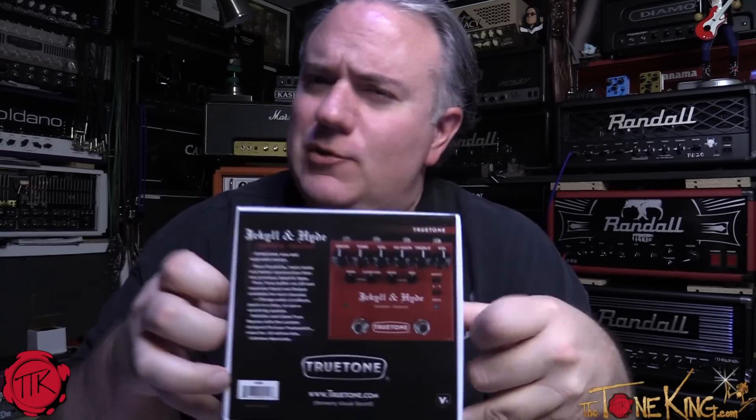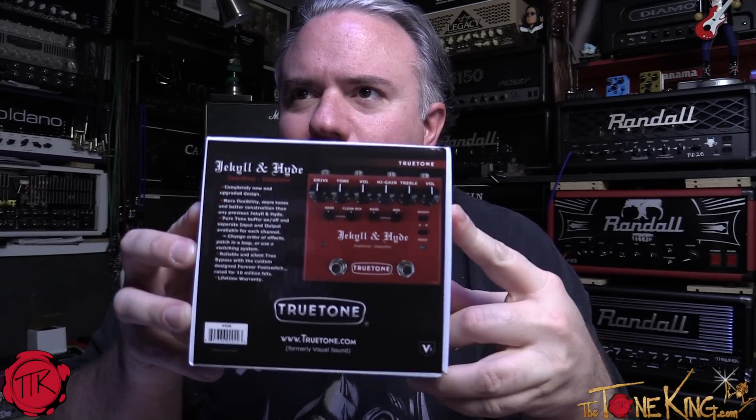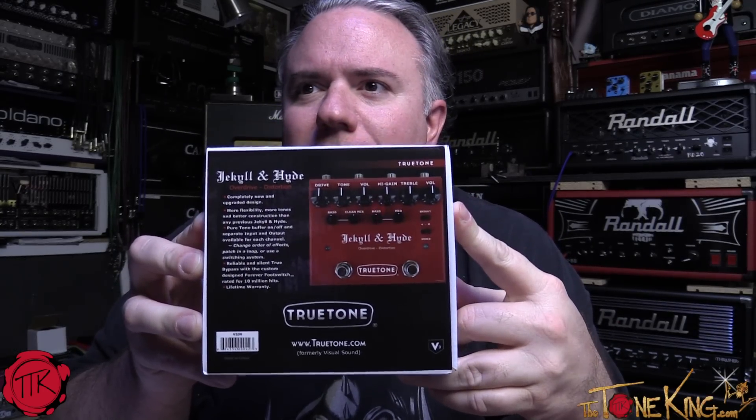Boys and girls, welcome back — Tonkin here coming at you live from the Tone Lounge. '30 Pedals in 30 Days' continues, and today I have up for your consideration the True Tone Jekyll and Hyde.